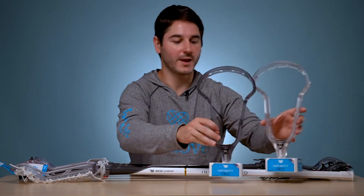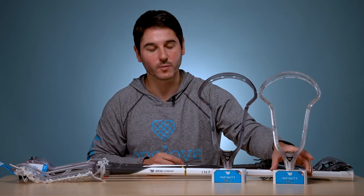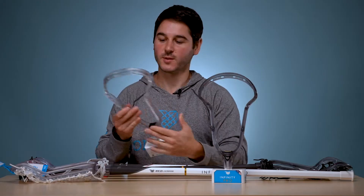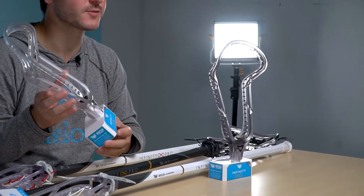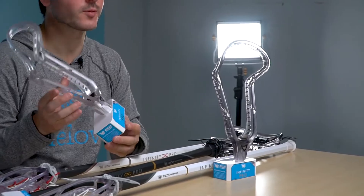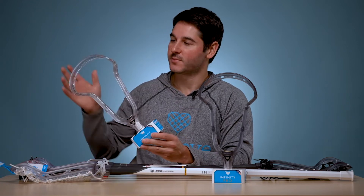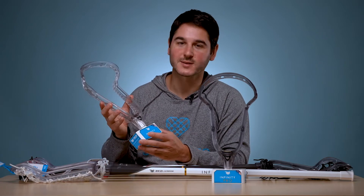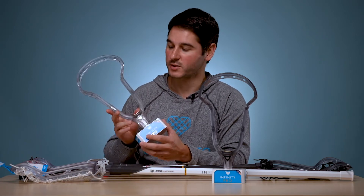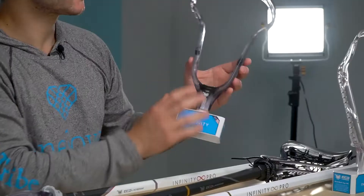Let me break down the SKUs for you. What we have is two unstrung heads, both featuring our ultra-lightweight diamond plastic. First up is the clear color. This is the same head that we released for the Project Beta release — we only released 100 of them. Now they're available in full quantities and not limited edition. You can see the difference that it's clear, but it's much lower density, making an even lighter version of the Infinity head. And then we're adding on the all-new Smoke color.